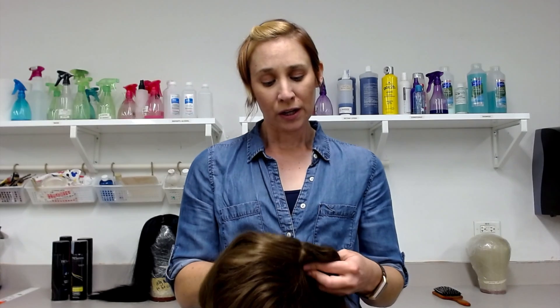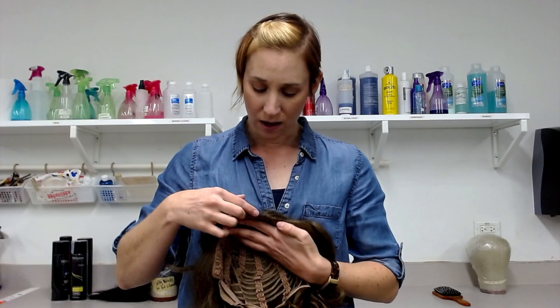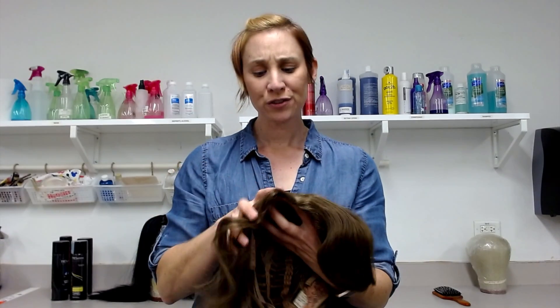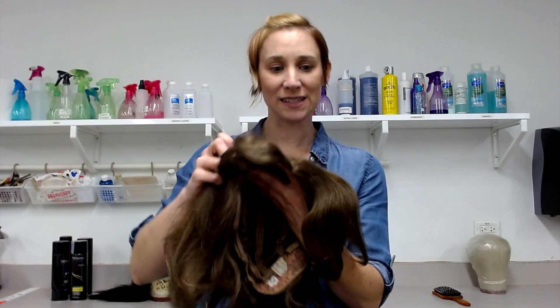You have a couple of choices on styles of wigs. There's what's called a hard front, which means the hairline at the front of the face is hard — there are no hairs finely stitched into a lace. When choosing a hard front wig, you want to make sure a lot of the time that the hair is a little shorter in front so you could make bangs to cover it, or when styling it you can adjust the style so that it covers that hard front.